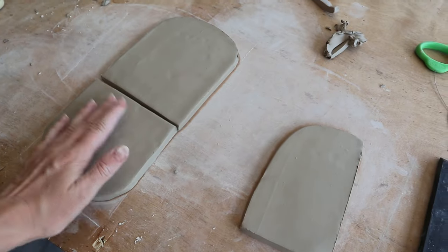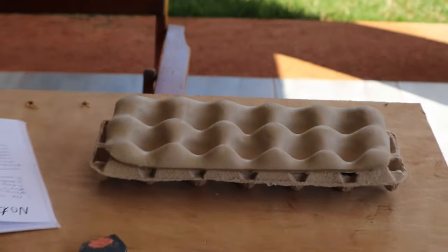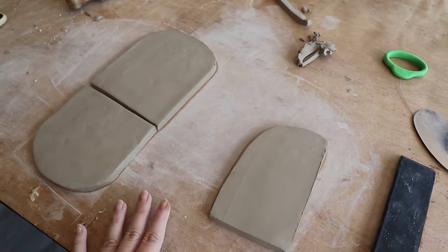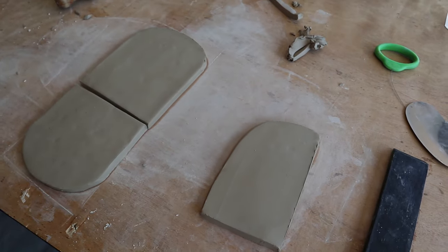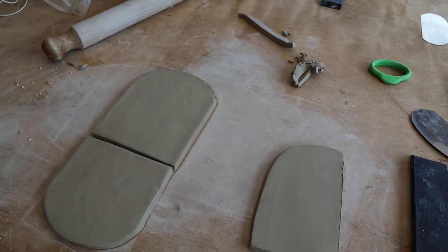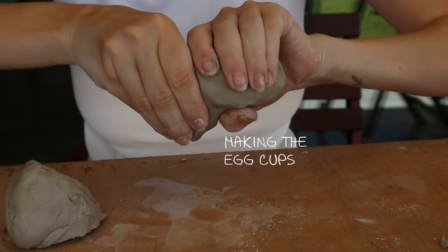So: base, back, support. That one's drying down there. I've just made the components for the bookend. I'm just waiting for it to stiffen up just a little bit so that it's easier to attach everything without it flopping. I think I'm going to make the egg cups next.